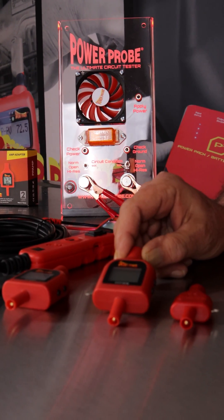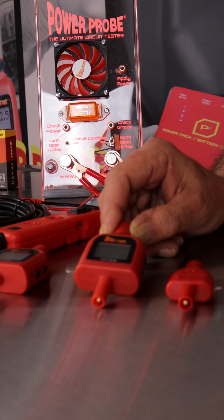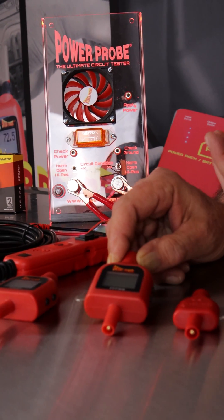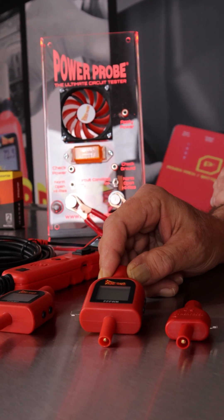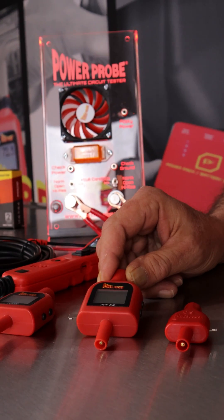The PWM tip, or duty cycle tip — more and more components on vehicles are being controlled by a PWM or duty cycle signal now: EGR, fuel pump, throttle body, lots of components nowadays. But now you'll be able to drive those components directly from your PowerProbe.